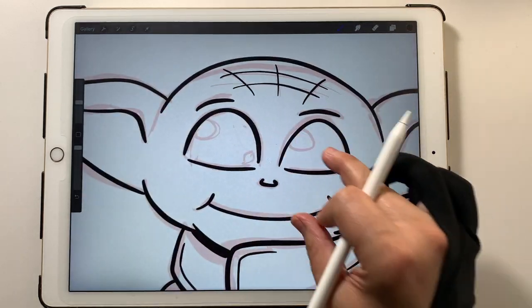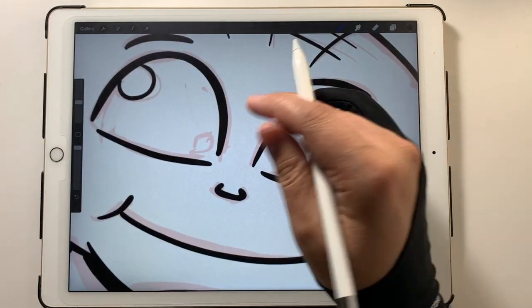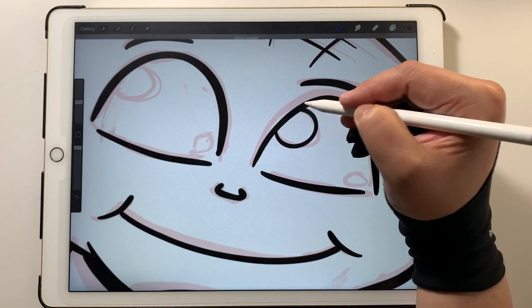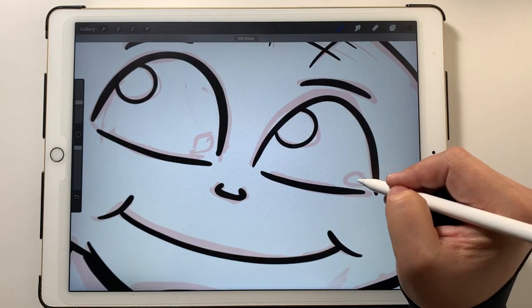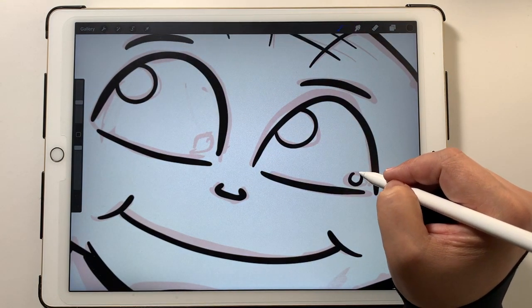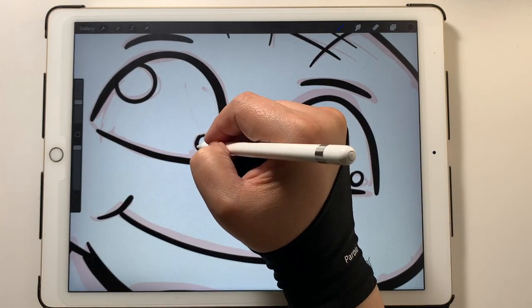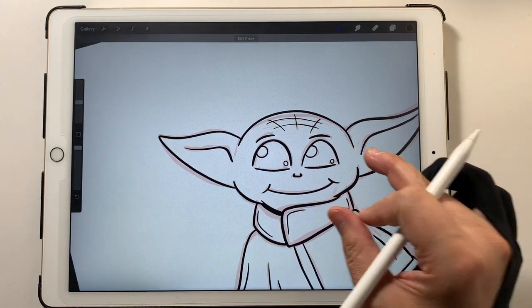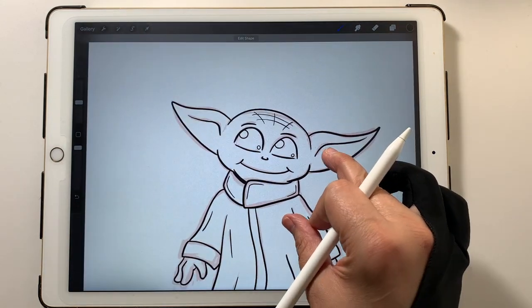Now I'm not sure what I want to do with these eyes, but what I did was give them little highlights. I'm going to hold my pen down to keep it a little bit more circular and put one down here. Now we're just about ready to move on to colors.